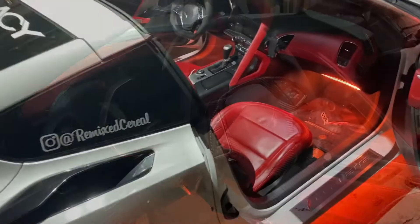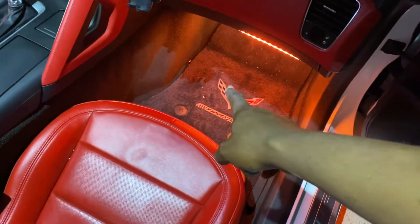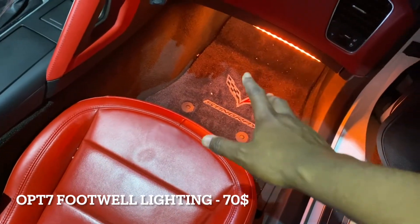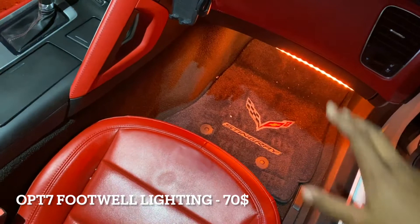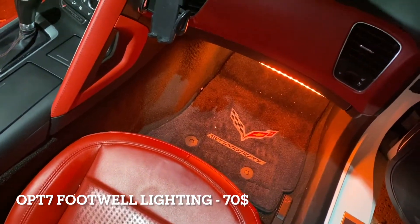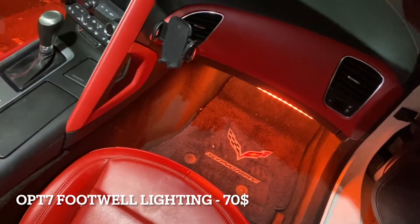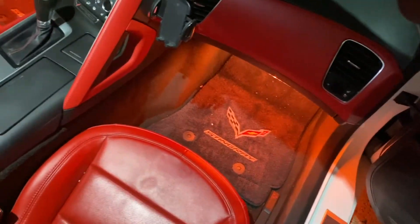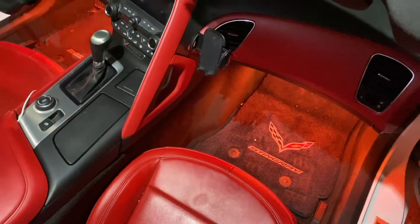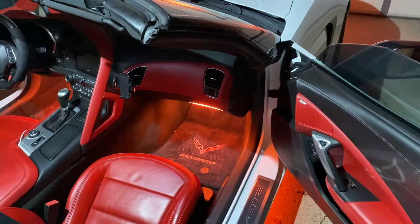The second mod I have for the interior is underglow. This underglow is Bluetooth controlled and it's from OPT7. I believe this kit ran me around $80, and the Bluetooth module is an additional add-on at about $20, so around $100 total. I got that from Amazon with Prime shipping so I didn't pay for shipping. That is all controlled through my phone.